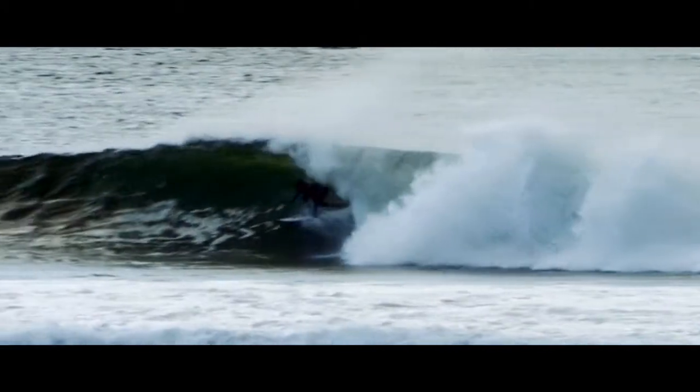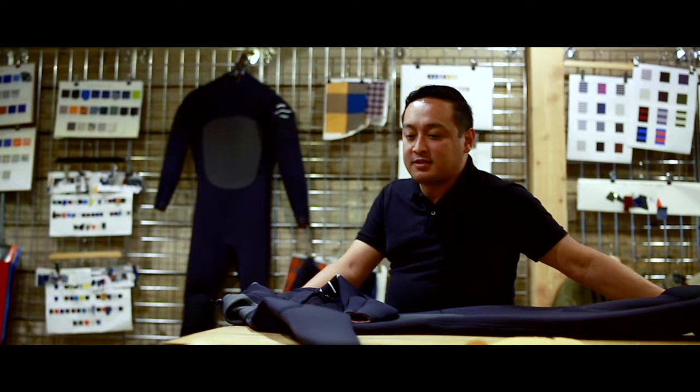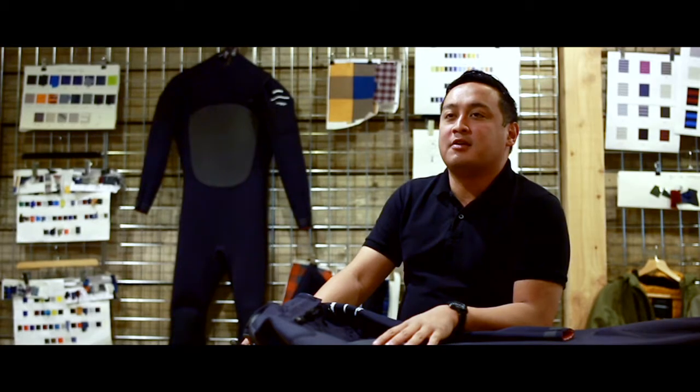I don't consider myself a designer — I'm just a wetsuit builder who knows how to make a wetsuit. Tom and the gang approached me with the concept of making a cold water wetsuit, but what was exciting is that we didn't know our consumer yet.